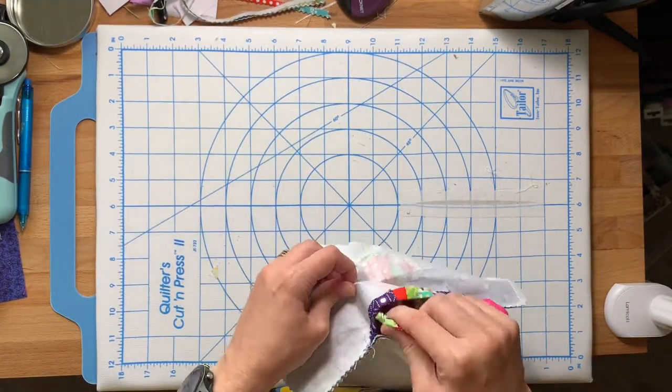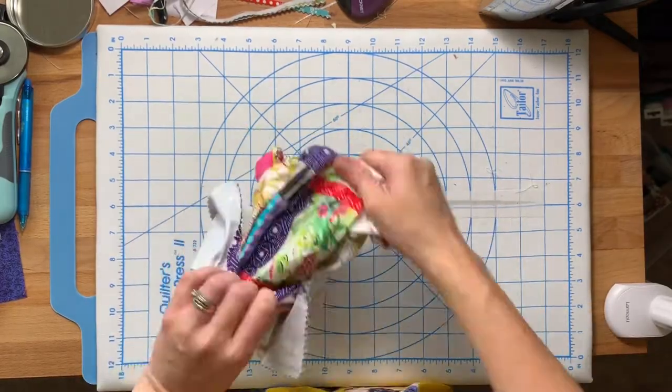Once you've gotten everything clipped how you want, go ahead and flip everything right side out.